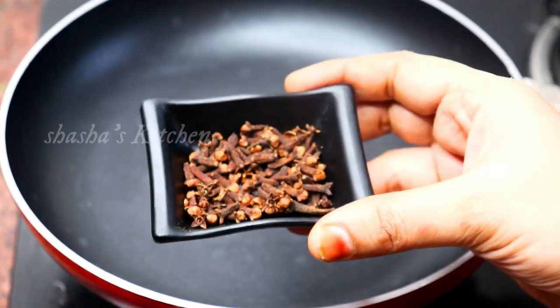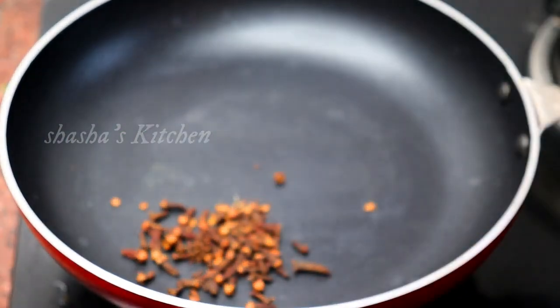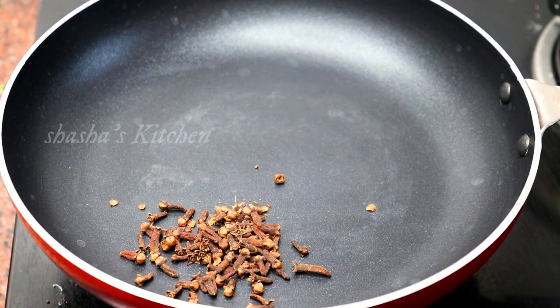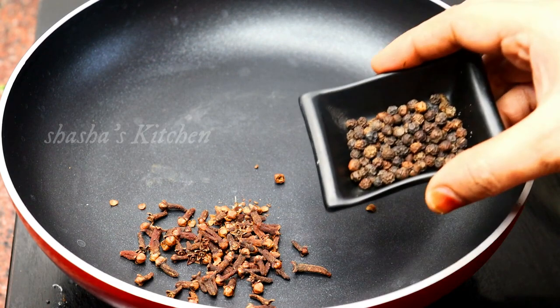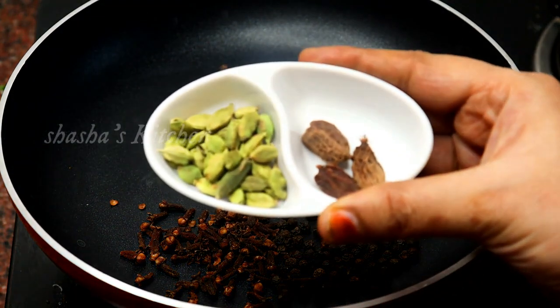Let's check the pan. I am going to add 1 tablespoon of the spice mixture, then 2 tablespoons of Garam Masala.